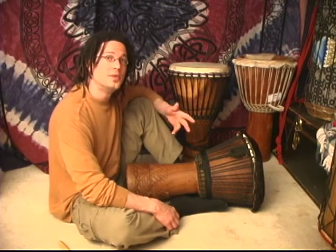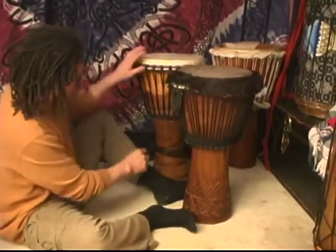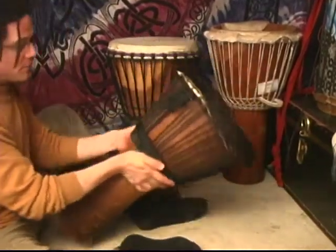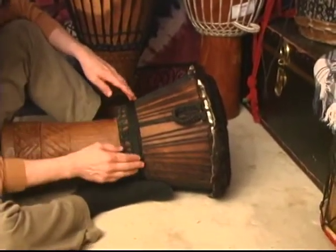Now on to tuning your djembe drum. When you receive your drum, you may have it where there are no knots in it and only verticals. Here's a drum with knots in it, and here's a drum with no knots in it — only verticals. Furthermore, it may look like this where the extra rope you'll use to tune your drum is wrapped around the drum at the bottom.